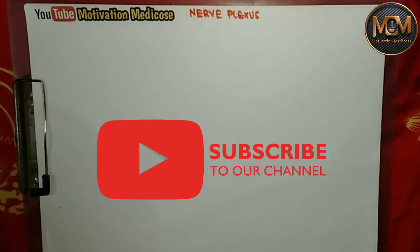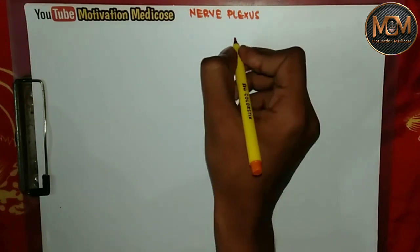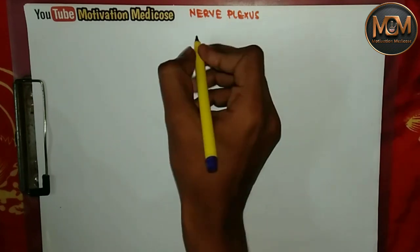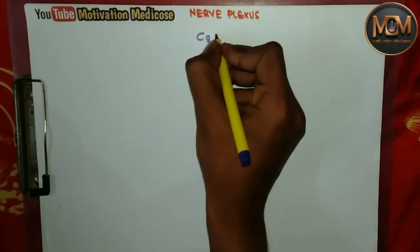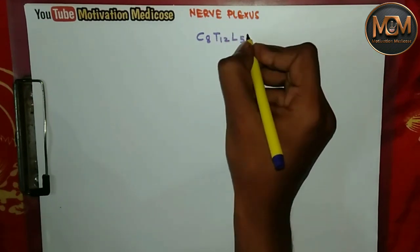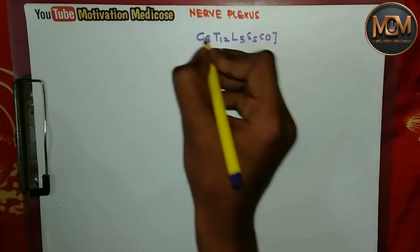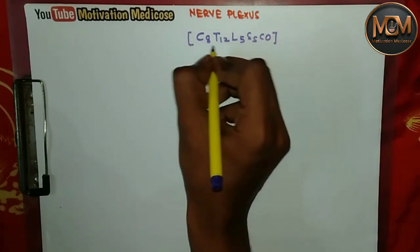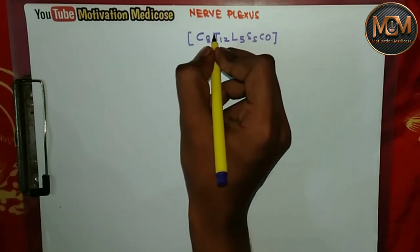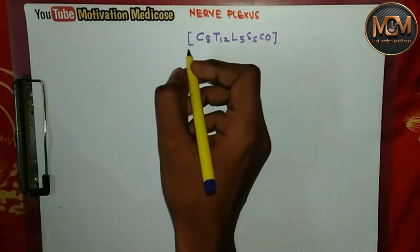To understand the nerve plexus, we just need to understand one formula — or we can say a trick. It is: C8, T12, L5, S5, and Co. Just learn this and after that it will be very easy to understand all the plexuses from the spinal nerves.